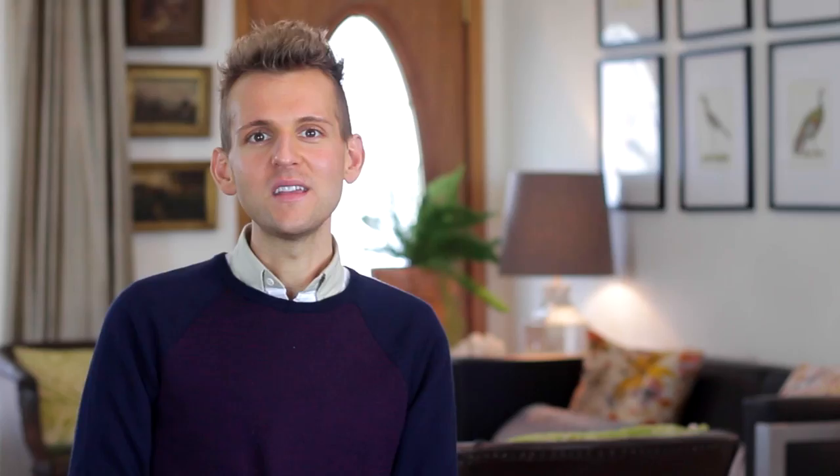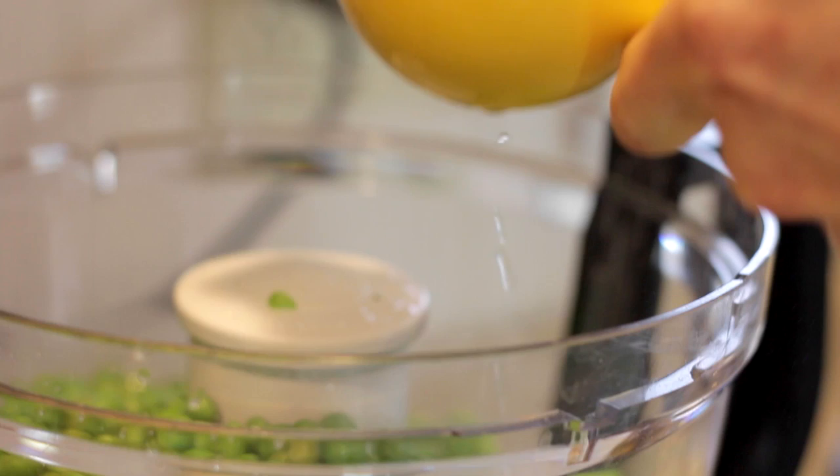Once all your tarragon is added, you can just dump the peas right on top — they should be drained by now. Then to finish this off, I squeeze two lemons right into the whole mixture. To make sure you extract as much juice as possible, let the lemons be at room temperature and roll them slightly with the palm of your hand. This gets the juices broken up inside the membranes so they'll come out so much easier.